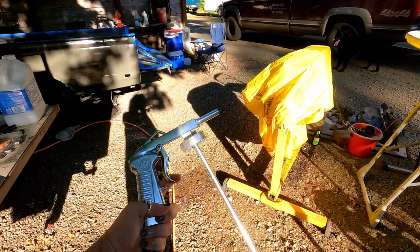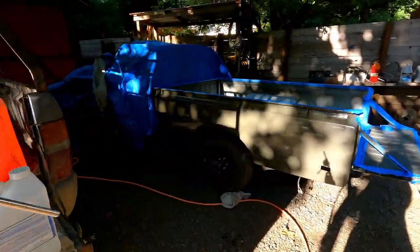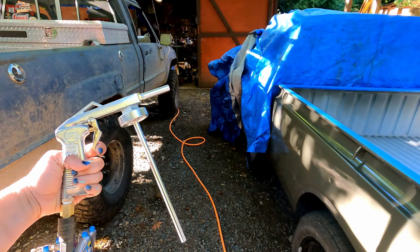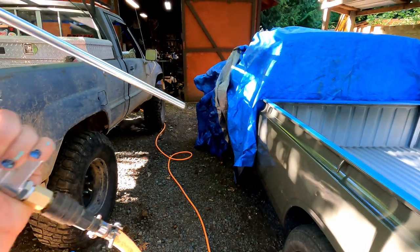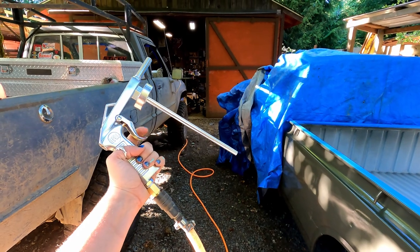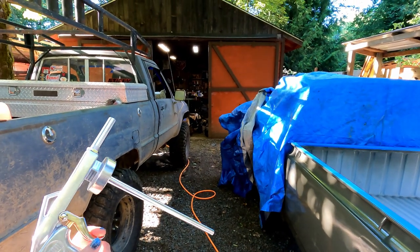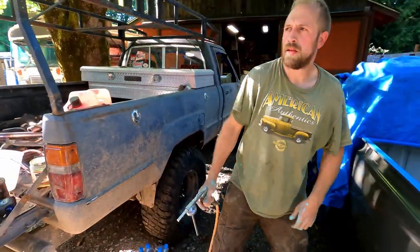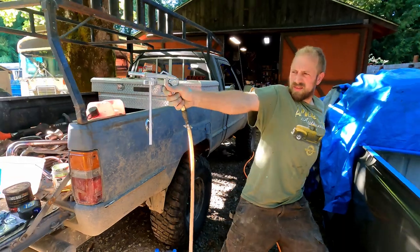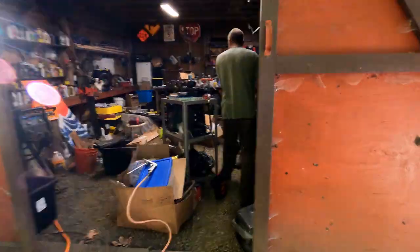It looks like you could use this for cosplay — like outer space, 1950s outer space. Looks like Fallout, 1950s style. Yeah, like space. Alright, mix.